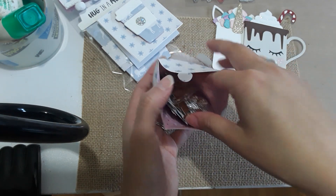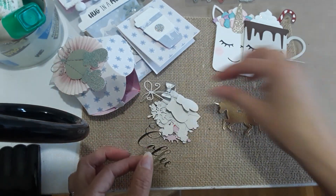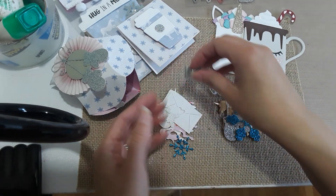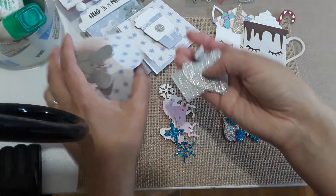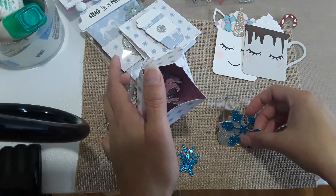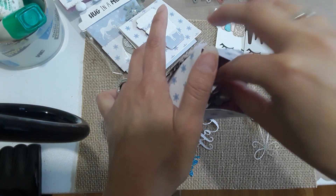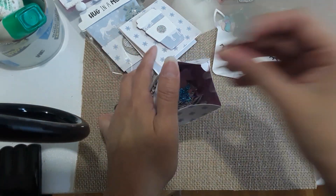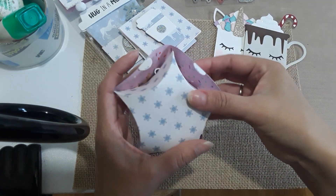Inside the box I cut out a lot of die pieces for her — little coffee pieces, unicorn, and other things like gloves and mittens, some little die pieces for her to play with. This is how it looks inside. I put it all in this box for her. When you cut out die pieces, make sure they're small enough to fit in the box because I thought the box was going to be a little bit bigger, but it's not, so I had to shove everything in and then just close it up.